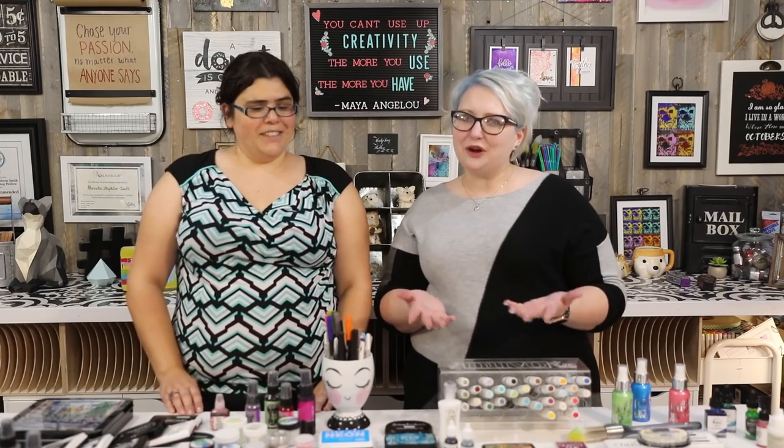Inktoberfest is going to be a month-long event throughout the whole of October. Every day, we have either us or guest designers coming to the Hedgehog Hollow blog and they'll be explaining a different type of ink. There are so many paper crafting inks on the market. We could sit here for an entire year and do a video every day, but we thought we will take every October to be Inktoberfest — a festival of ink education. And we hope that it's inkspiring.